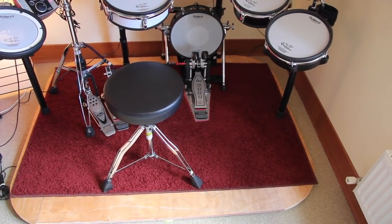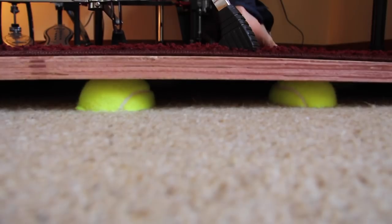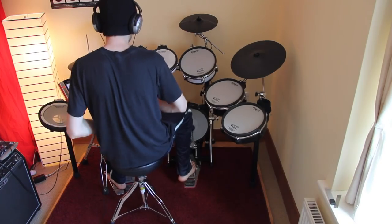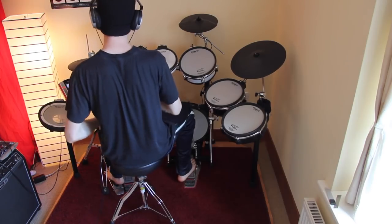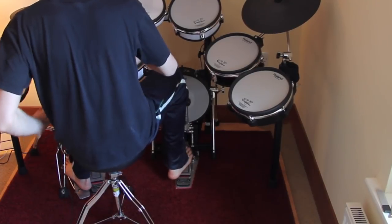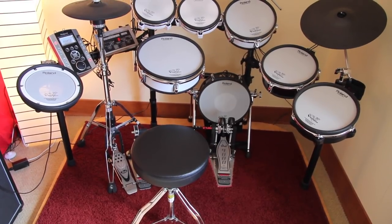Every part of the drum kit is now isolated from the ground. The platform is moveable and the tennis balls reduce the impact noise. It is not possible to show the noise difference in the video, but this construction is worth the effort. The kick pad is almost not audible from other rooms anymore. The price of this project was around 20 Euro.